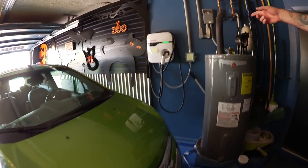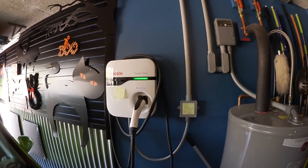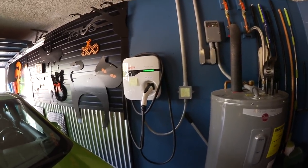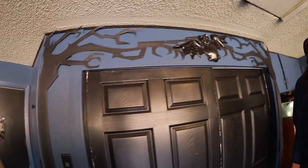Here's the first charger for the Spark — a Bosch 40-amp charger. When you buy the Spark, they give you a $500 credit for any Bosch charger, so it was essentially free. And we also have a Clipper Creek 40-amp charger that we got when we got the Leaf.